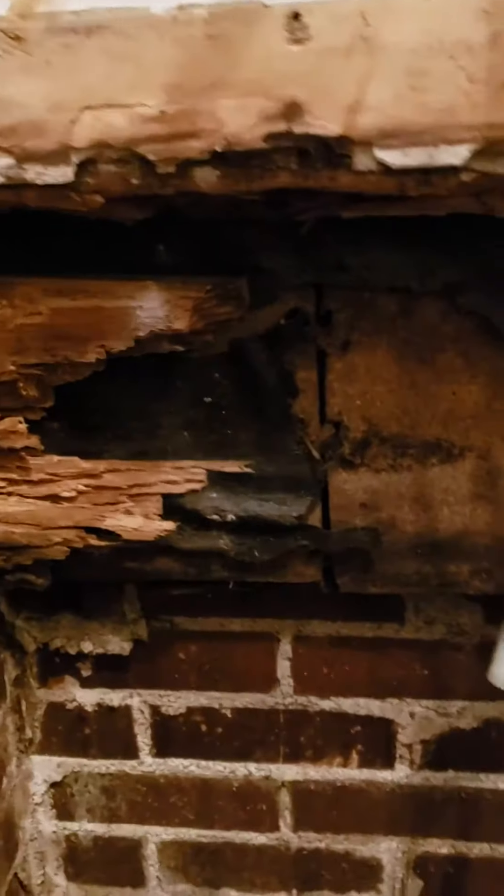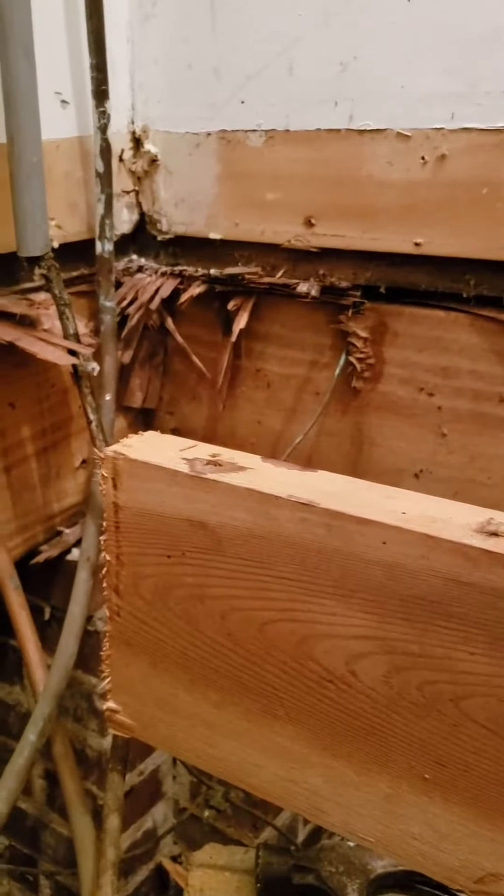That was part of the problem right there. We're going to finish getting this board out that bucks up to the other side of the outer band, which is thankfully in good shape. We've got the bottom plate right here for the 2x4 wall — it's rotten as well. And this is your cabinets right here, actually. That's the bottom of your cabinets right on the other side, and this is paneling right here.